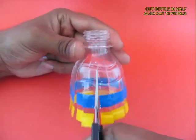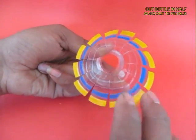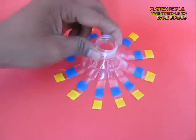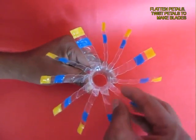Then flatten the bottle. These are the petals. Flatten them on the surface and then twist each petal to convert it into a fan blade.